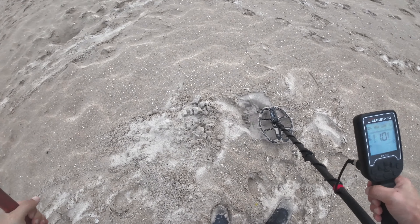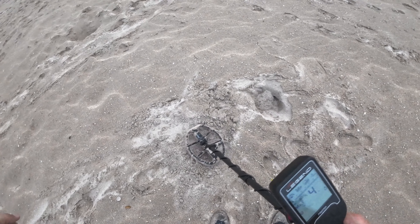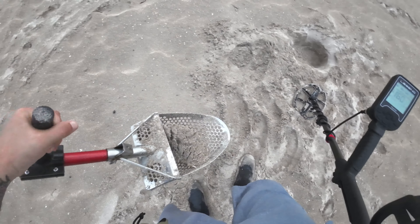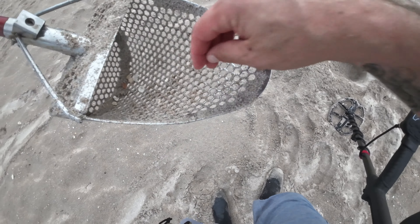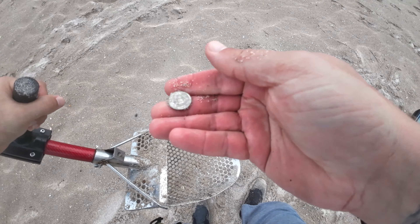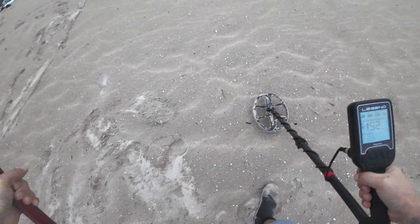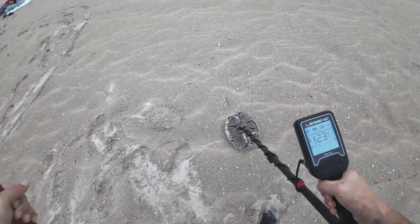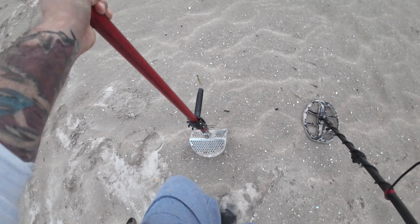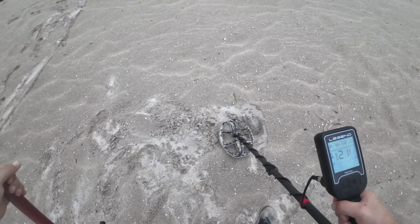Seem to be missing it - it's reading in the low 30s, might be something good. Could be a bottle cap that's fooling me. Where is it? It's in the scoop - what do we got? Is it a crusty penny? It is - a crusty 1988 penny.